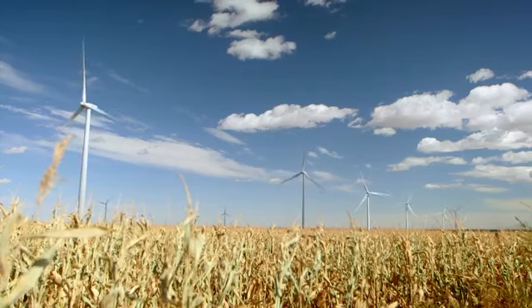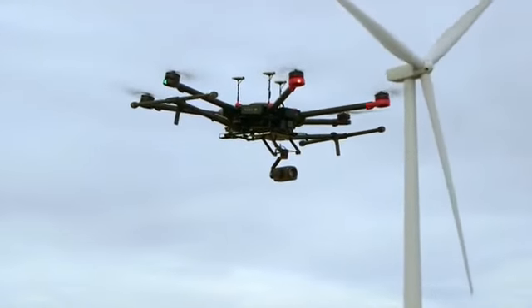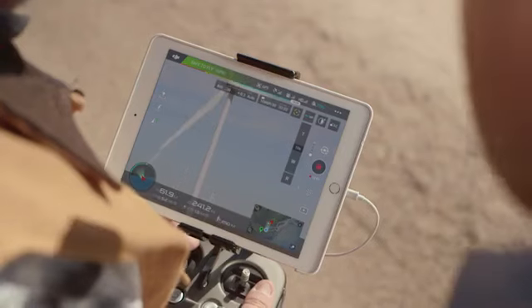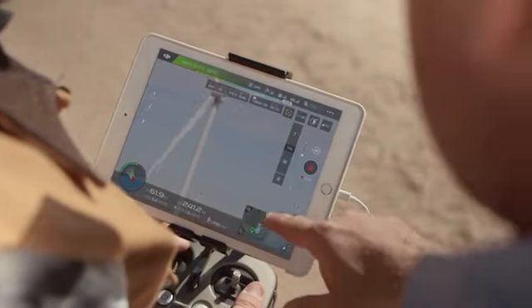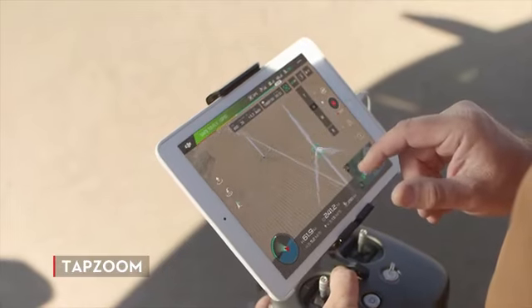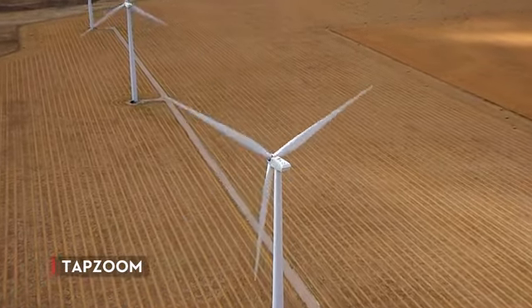The Zenmuse Z30 also includes new smart zoom features that are readily available through the DJI Go app. Intelligent features like tap zoom allow you to be quick and accurate with very little effort. You simply find your subject, tap on the screen, and the camera zooms right in for you, so you can focus on getting the shot and working with your client.